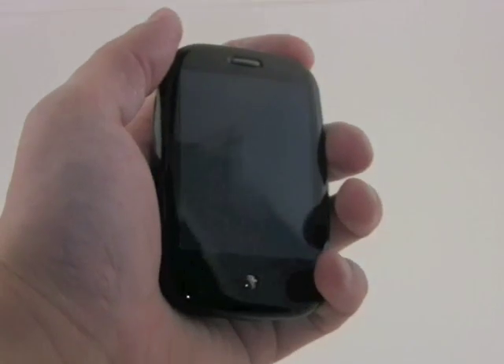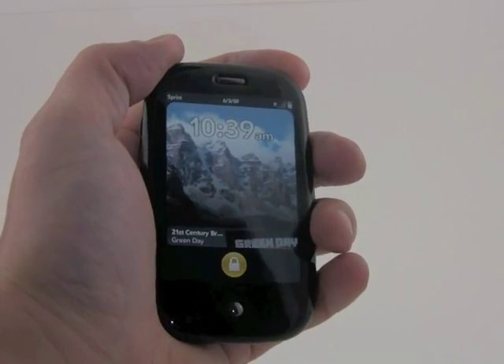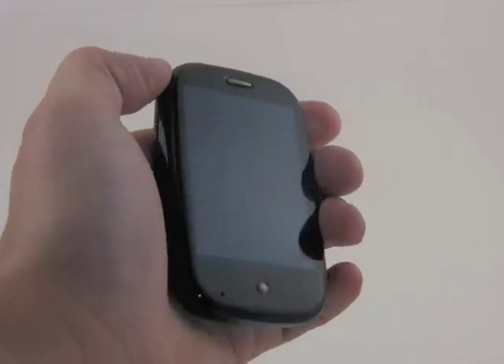Pressing the power and unlock key, you can see, will just unlock the screen. You can check the time and see some messages and things like that.